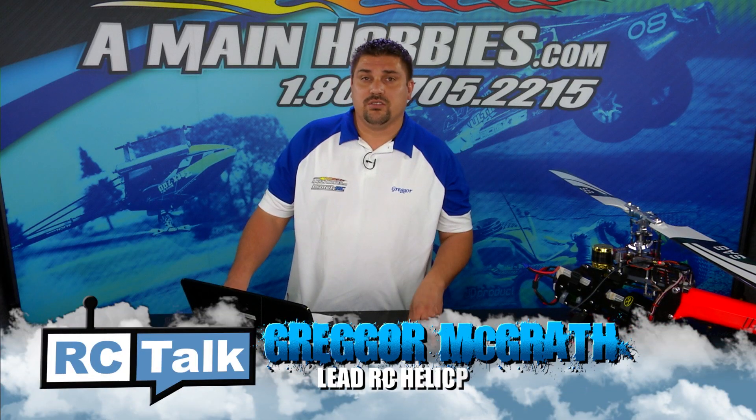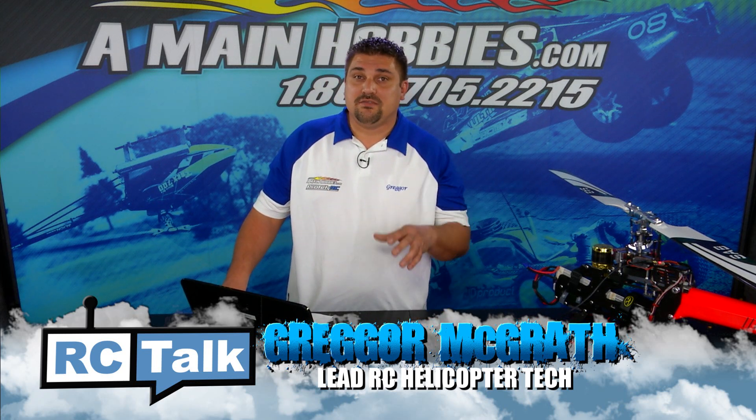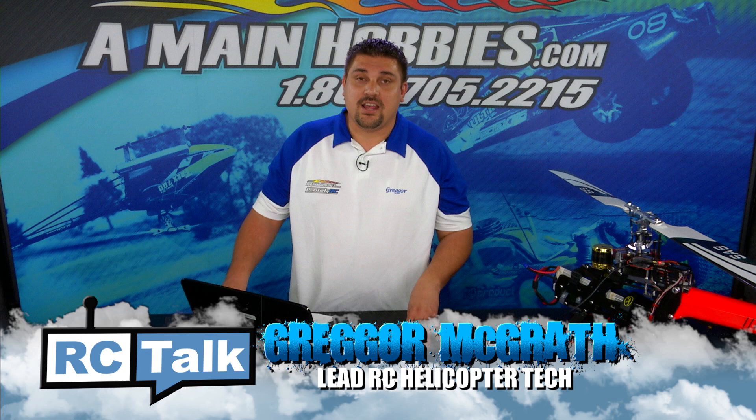When installing a new Castle ESC into your helicopter, you're going to have to go through the fixed endpoint setup. In this video, I'm going to take you step-by-step on how to accomplish this.